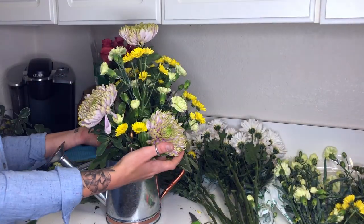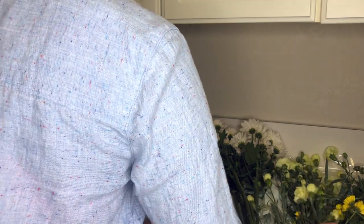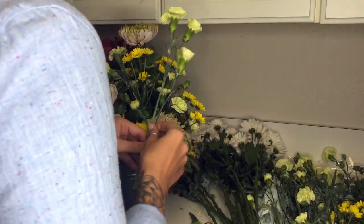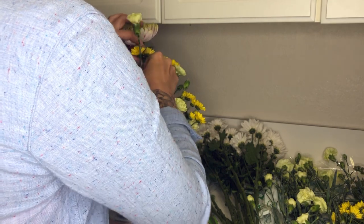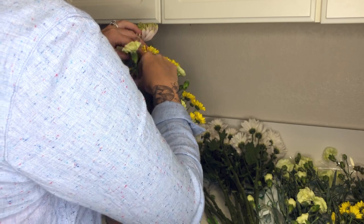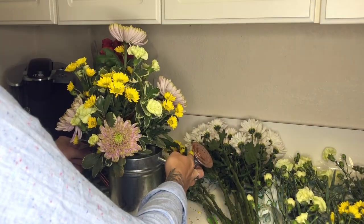Along with walking away from your arrangement, another key piece of advice is to be sure to turn your arrangement around and look at it from different sides and angles. What I discovered here is that I had a flat spot. To solve it, I'm going to add another small mini carnation and bring it out a little bit. I could also pull out one of my spider mums or smaller flowers slightly. If that doesn't work, you'll have to cut another piece. Just make sure it's not flat from any side.